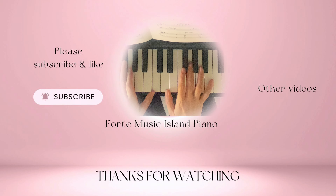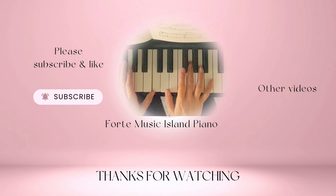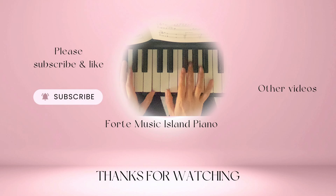Thank you for watching. If you'd like to see more videos like this, don't forget to like this video, leave me a comment, share this video with a friend or family members, and subscribe to my channel. And see you next videos.